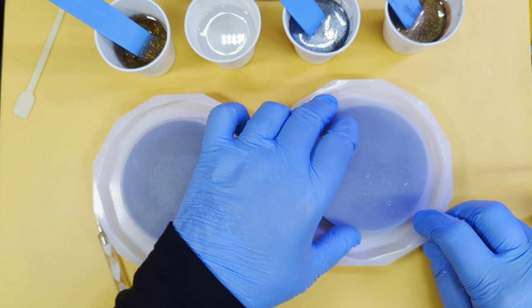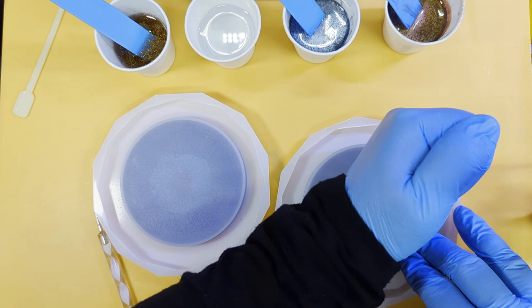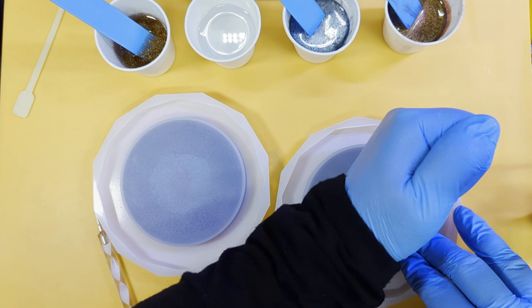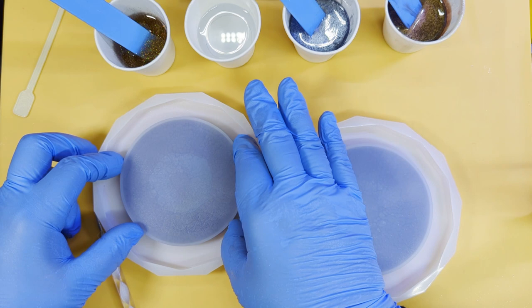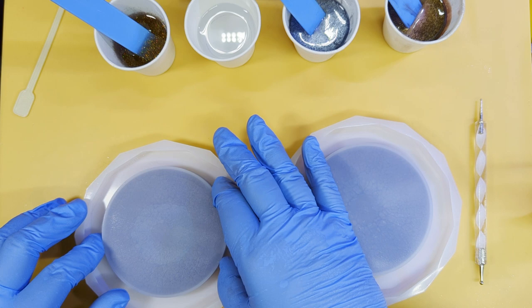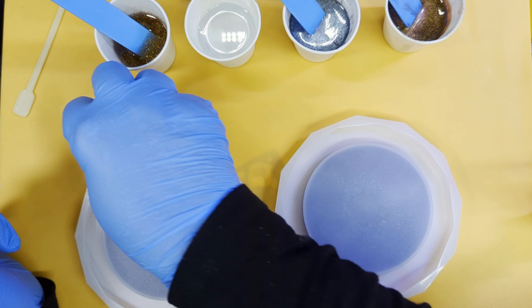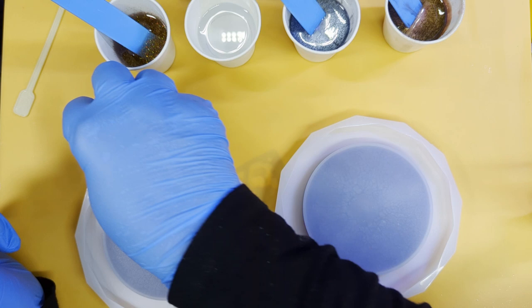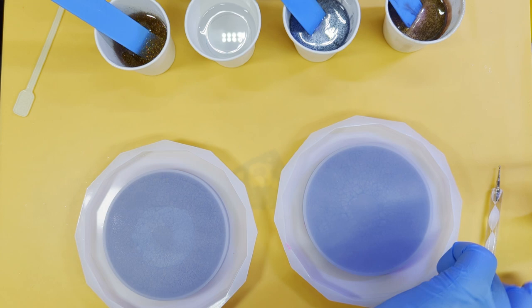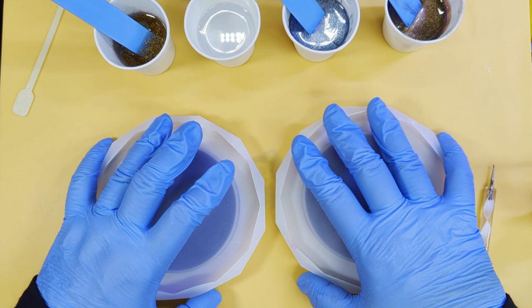I'm going to try and center them — just bringing them towards me slightly so I can make sure it's centered. Once we've got them centered we're going to give them a good push down to seal them off onto the mould so that we don't get any underflow. There's a hair there — little monkey. Give it a good push down so it makes good contact and you'll feel that they're not going to move anywhere now.